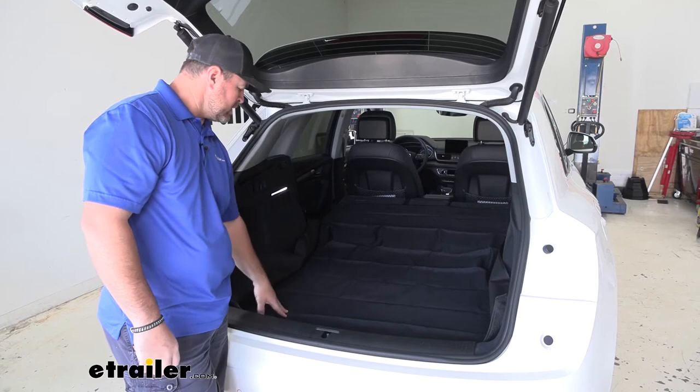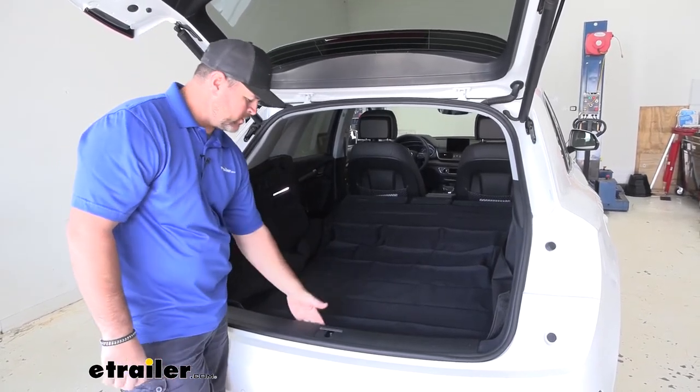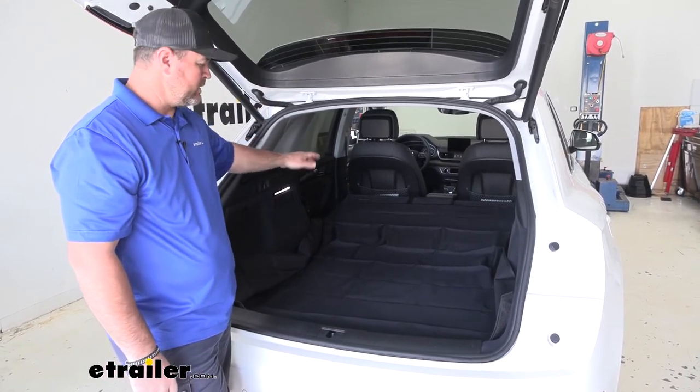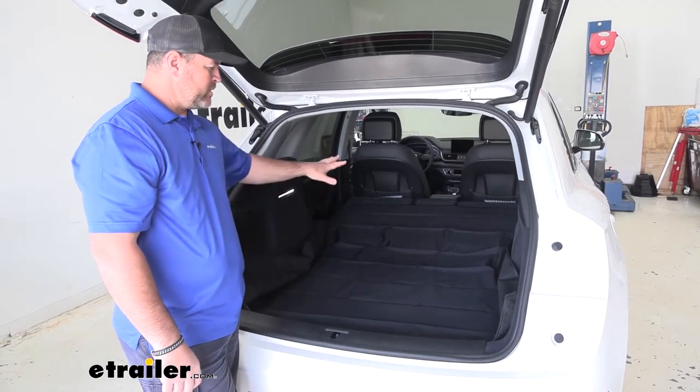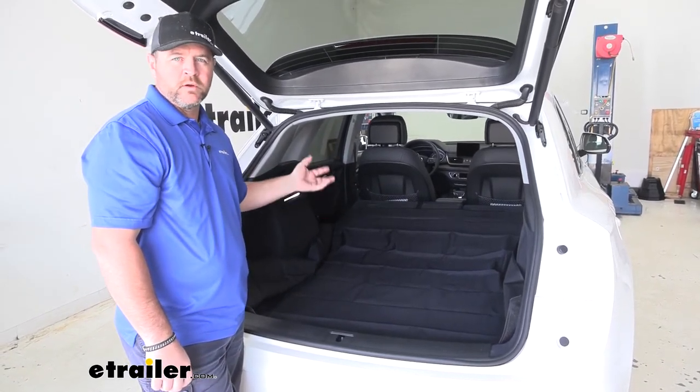This mat is going to be black in color, 60 inches by 60 inches, so it gives us plenty of coverage. It comes from all the way back here almost all the way up to the top of our back seats, so we've got plenty of coverage if we need to put something in here that's a little bit larger — we're not going to have to worry about damaging our interior.